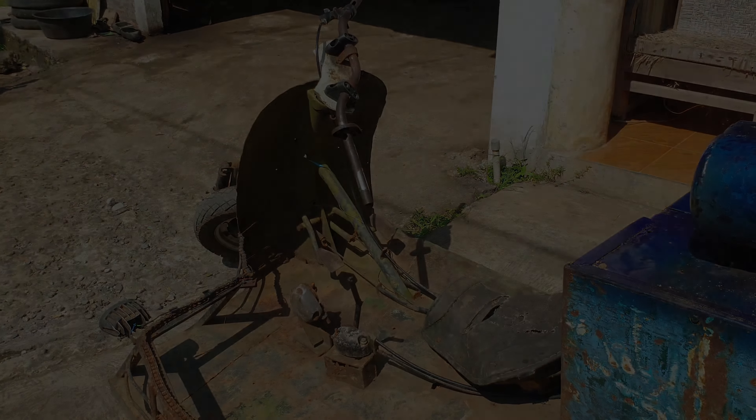Ini dua tangki buat bahan bakar, jadi siap perjalanan jauh nih, tangki buat bahan bakar. Bagian samping kiri rodanya ada empat di sebelah kiri.